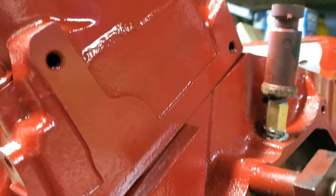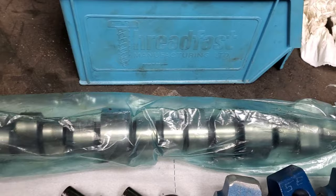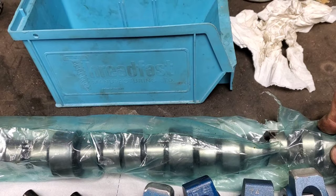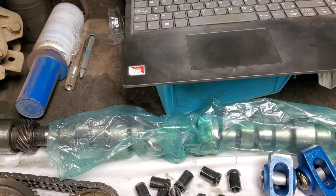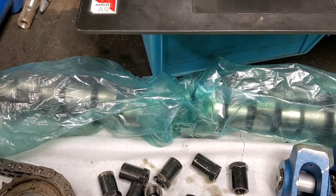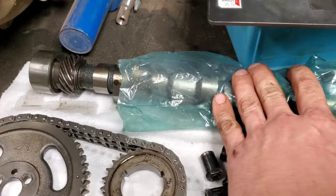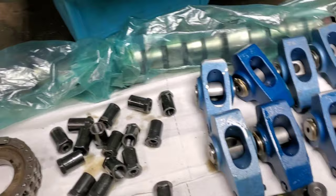Next thing I'm going to show you is our valve train. I picked this up for a smoking deal. What we have here is a Comp Cams — it's actually an extreme marine grind, which is going to work pretty good. The only thing different between this and the extreme truck grind is two degrees on the lobe separation angle. The specs on this cam are 218 and 224 at 50 thou, 510 lift, with 112 degree lobe separation angle. It's not a big cam by any means, but it's going to build torque.